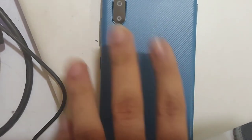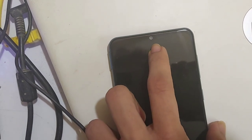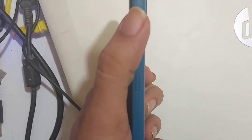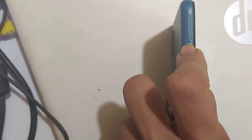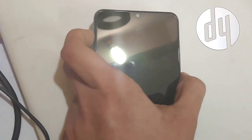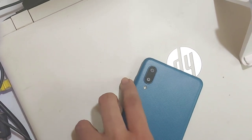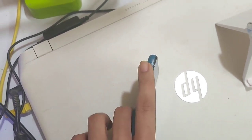This is a 13-megapixel camera, 2-megapixel macro lens, and then we have a 5-megapixel front-facing camera. Besides that, here we have the power button, the volume up and down button, and here we have the SIM ejection tool — which is available in the box. We have three slots on the tray: two nano SIM card slots and a memory card slot.